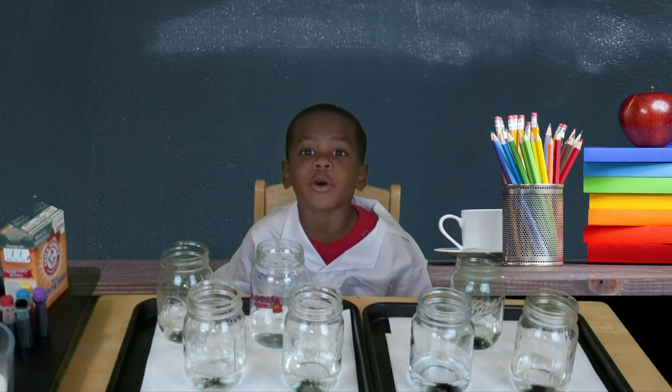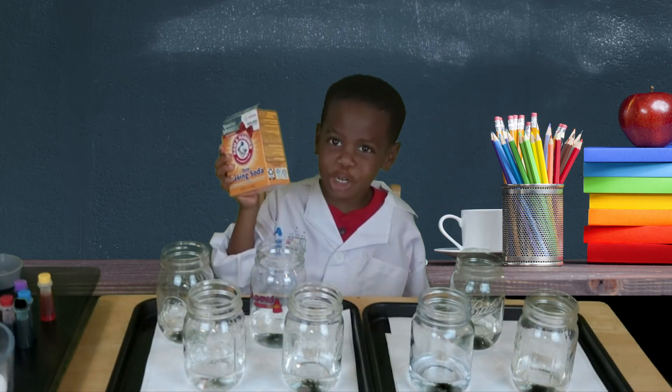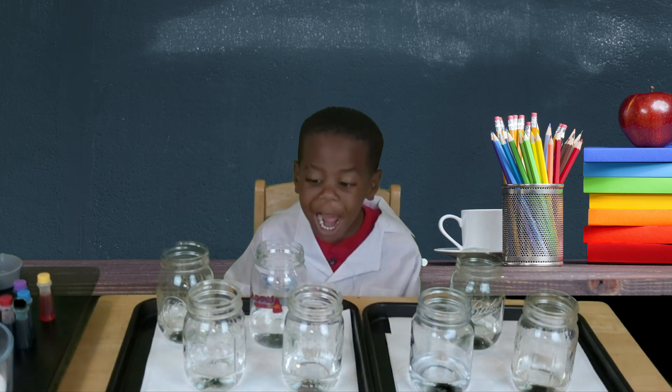I'm going to make a rainbow with this. We need food coloring, baking soda, vinegar, and some clear glasses with water in them.